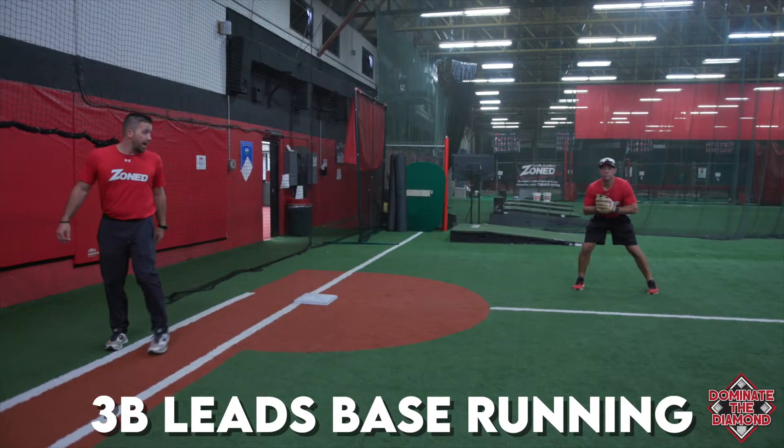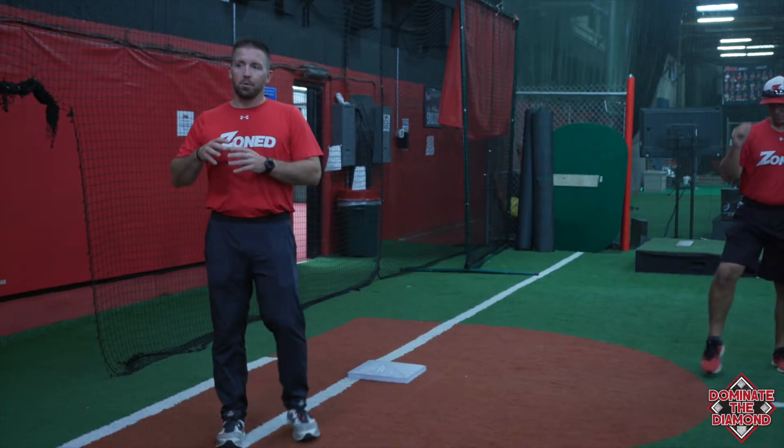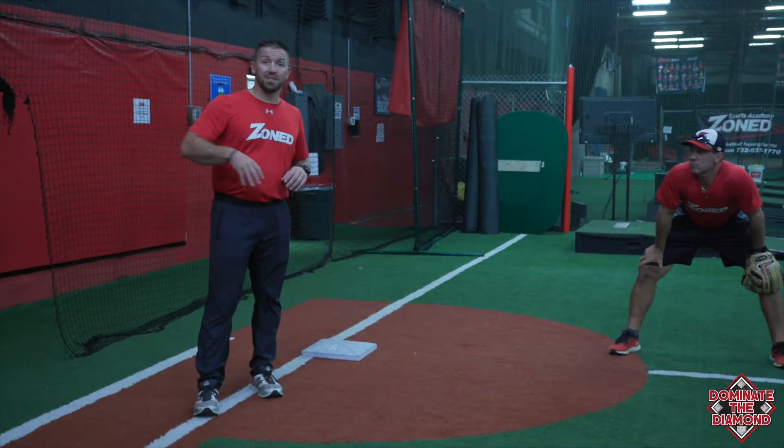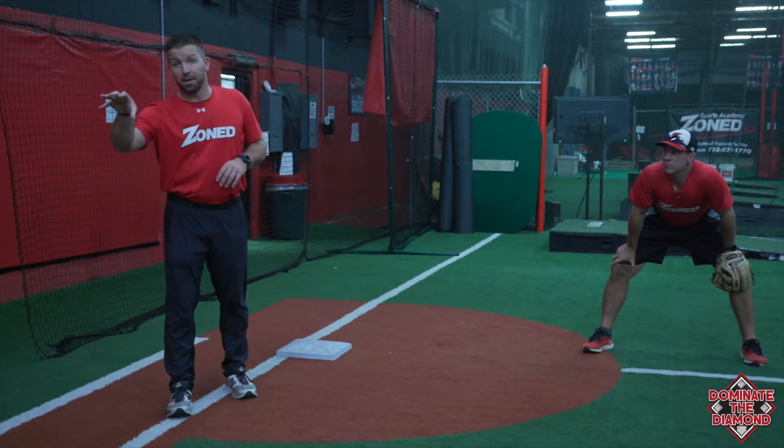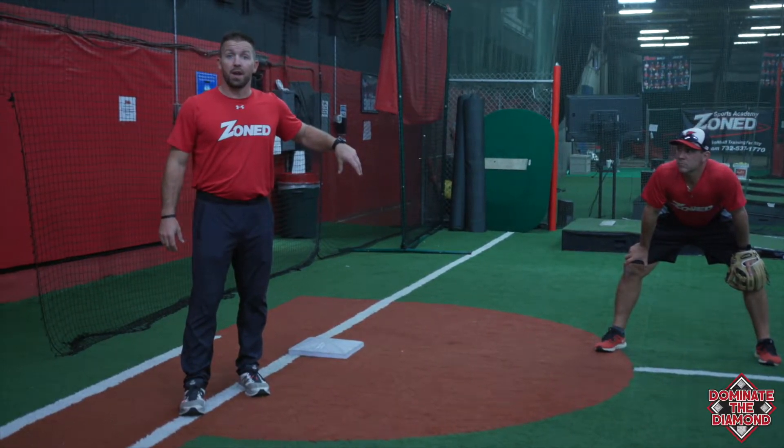In this video we're going to talk about leads off of third base. We saw it in the World Series the other night — guys got doubled off on a ground ball to the shortstop, doubled off on a rundown, and then the base runner from second base got thrown out trying to take third.